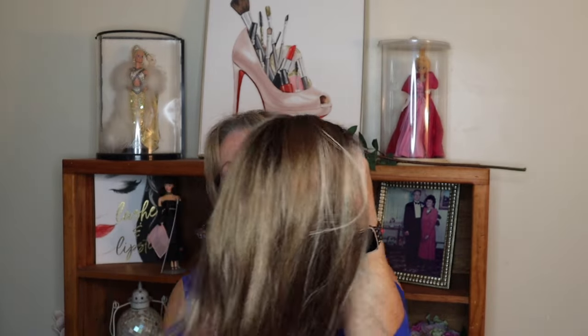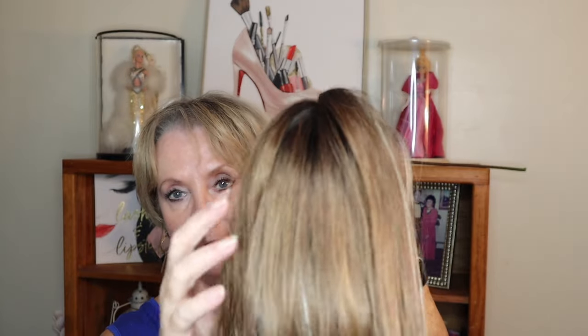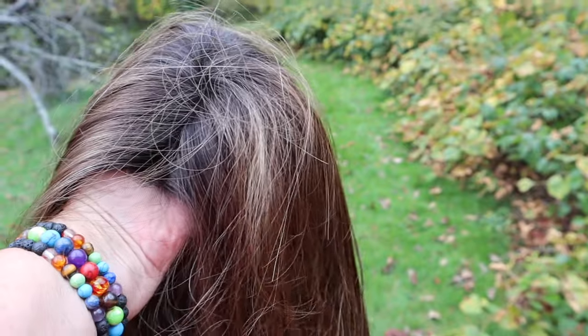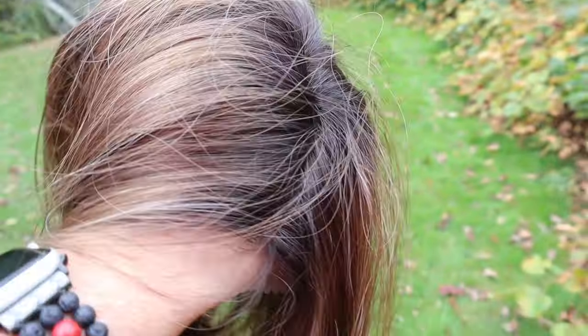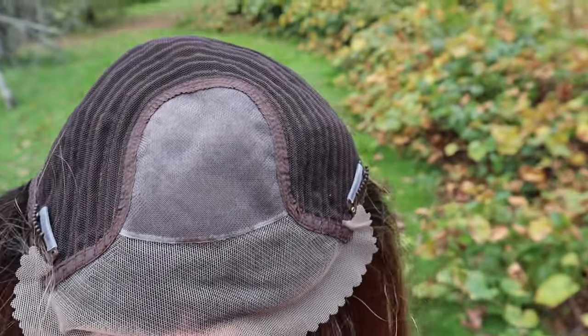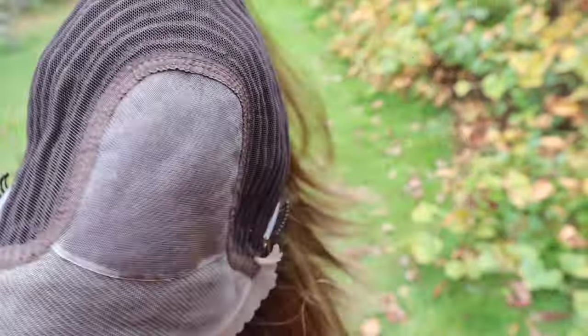Before I put it on my head, I'm going to show you the color. This color is really, really pretty — it's called chocolate caramel. I'm going to superimpose an outside shot right now so you can actually see what this looks like on a cloudy day in natural lighting outside. As you can see, these fibers are really wonderful. The cap is absolutely wonderful — it has a lace front, a mono top, and a wide parting area so you can adjust the parts.